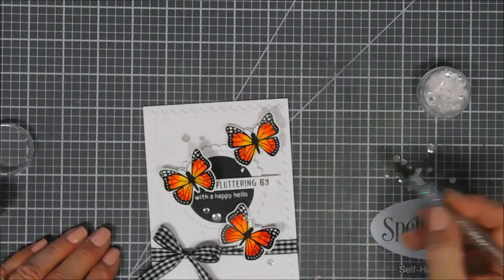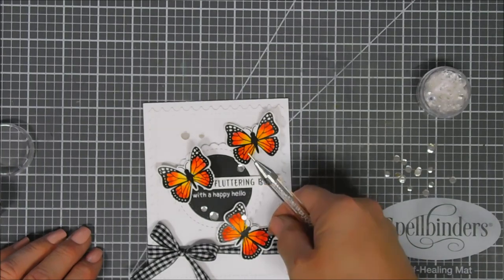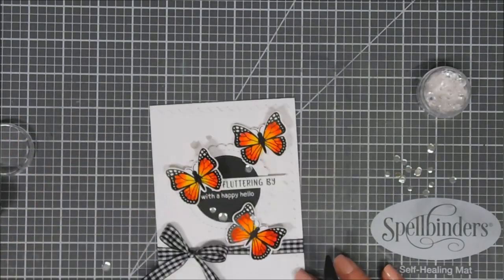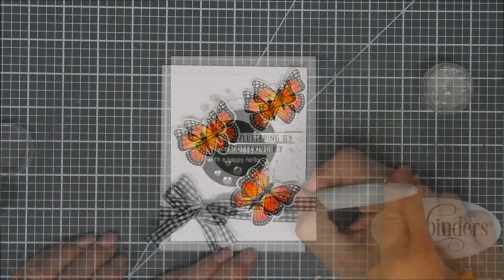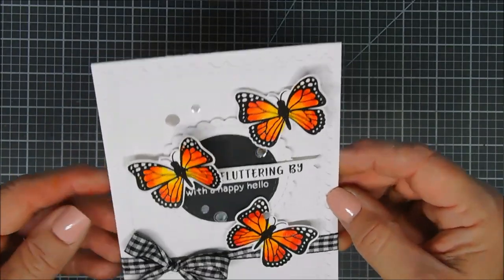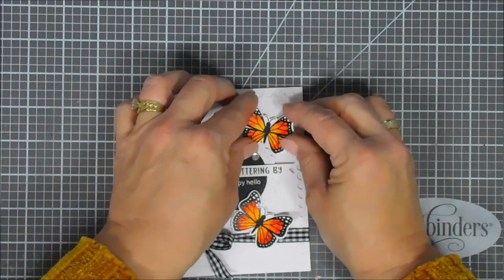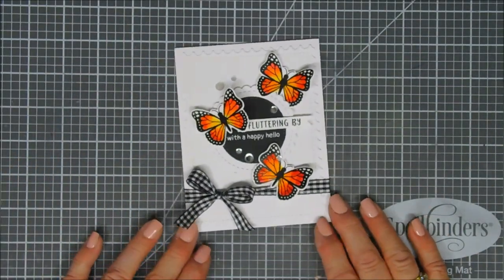We're adding some sparkle to the wings of the butterfly. First I'm adding some clear sequins here and there — I added a little too many so I'm removing some; sometimes I go overboard. Just the right amount of pizzazz. Then using my Aqua Shimmer pen I'm adding sparkle to the wings — be careful because it does move the watercolor ink underneath. That's my project for today using the brand new Monarch Butterfly stamp set over at Newton's Nook Designs. There's a chance to win this set — details are on my blog and Newton's Nook's blog. Have a fabulous day!